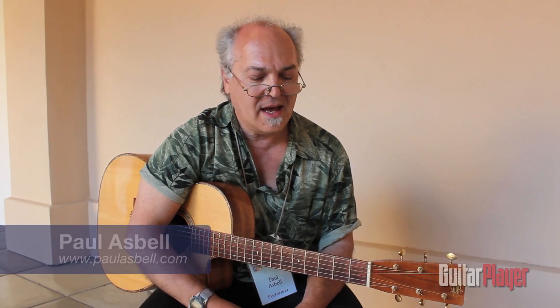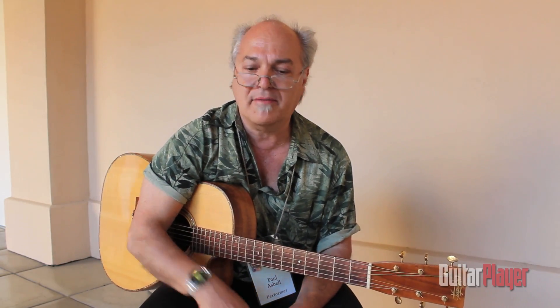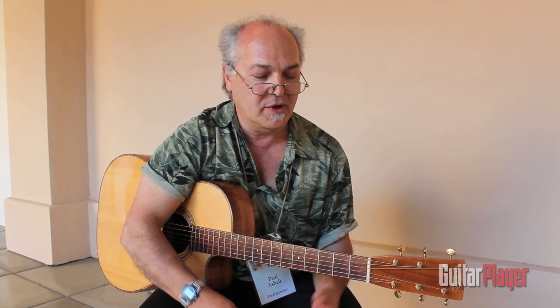Paul Asbiel here again. I have just been playing two tunes, both in the key of E, both kind of in a bluesy vein, but having very different thumb styles, and I thought I'd talk about them briefly.